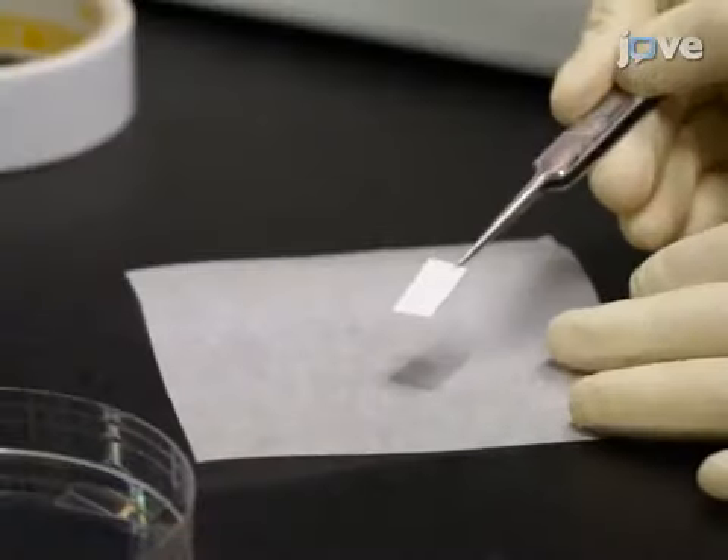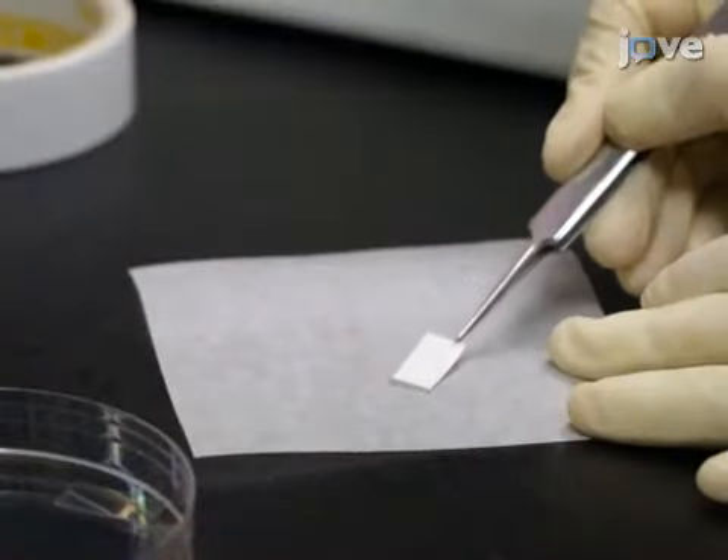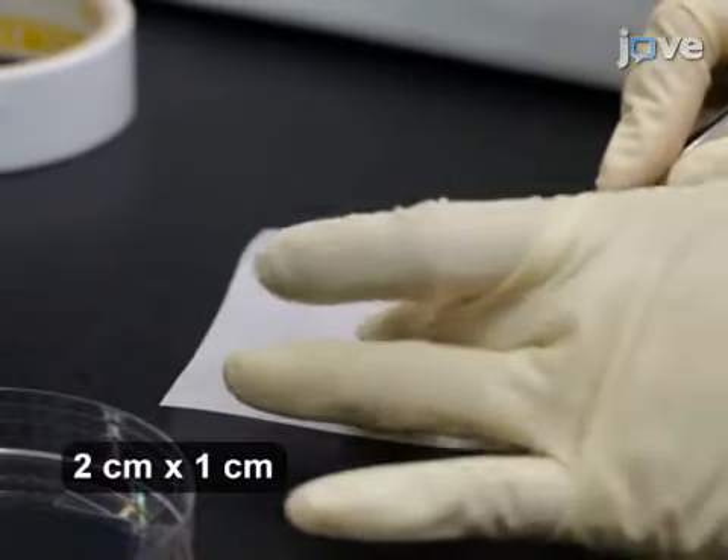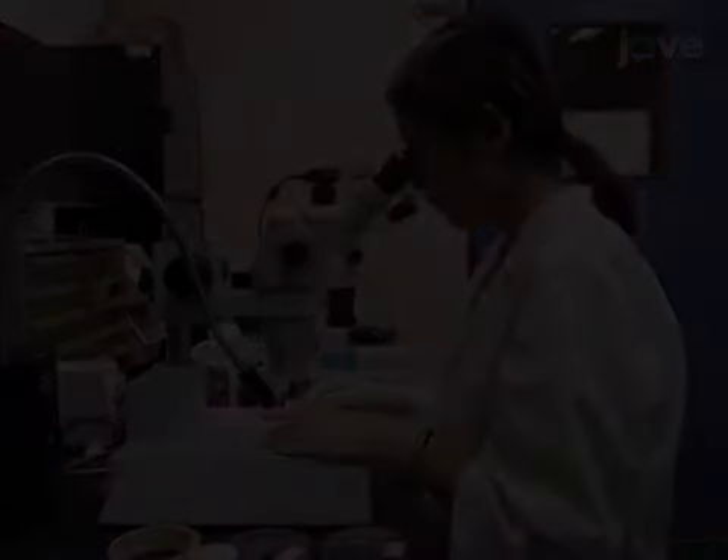Put double-sided tape on a pre-cleaned and pre-cut 200 micron thick transparent polyethylene terephthalate or PET substrate. Examine the crystals under a stereomicroscope.